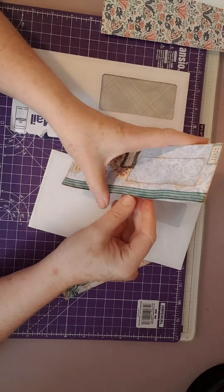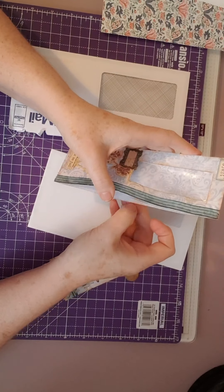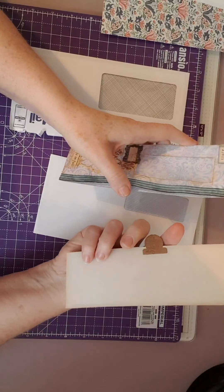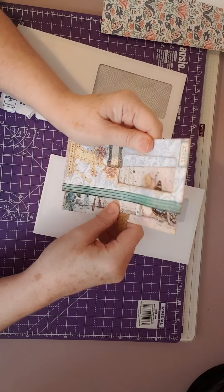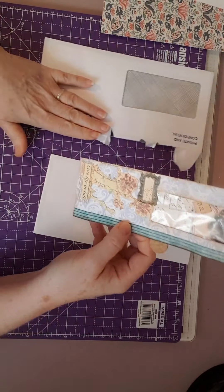I covered it with some nice paper and covered the piece inside because as you can see inside is all that blue. Then I made a nice journal card, which I backed with some recycled packaging, and I've collaged that up. I put a tab on it and just slipped it in there like that, and this will fit on.